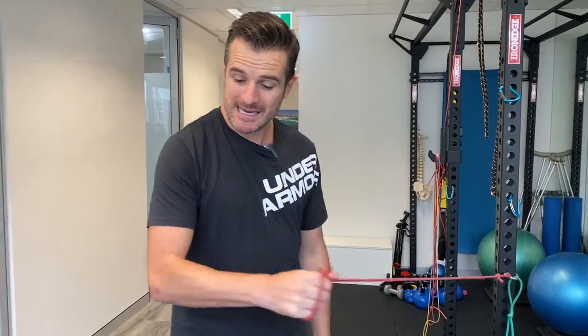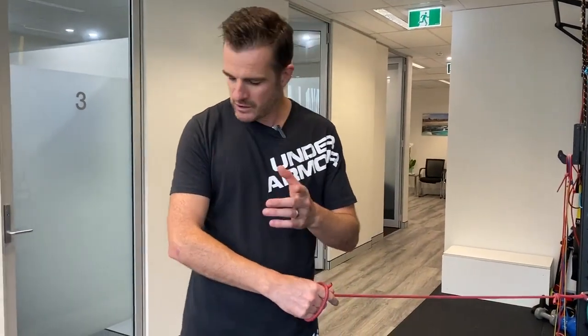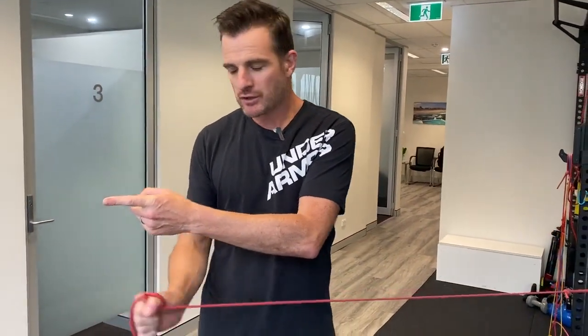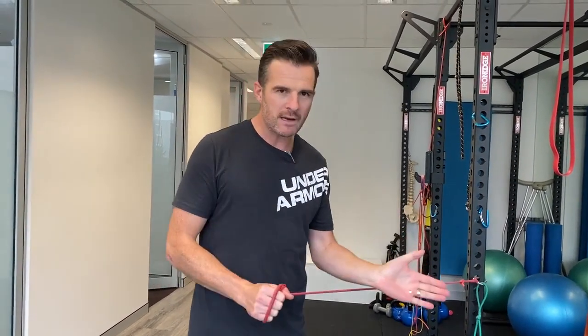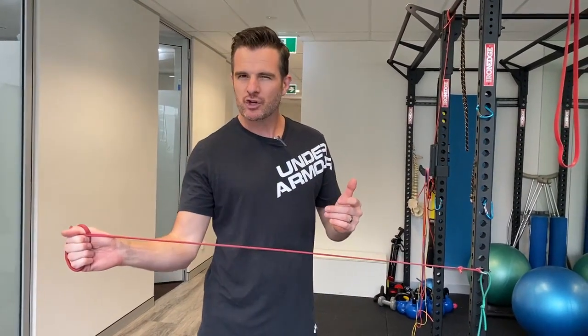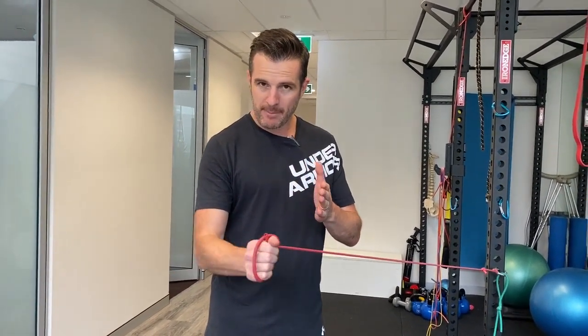With eccentrics for the shoulder, say I'm using a band and doing eccentric external rotation — it's only on the lengthening phase, not the shortening phase. When you're doing external rotation outwards, that's the concentric phase — the muscle is shortening. The eccentric is therefore only training the part where that muscle lengthens.